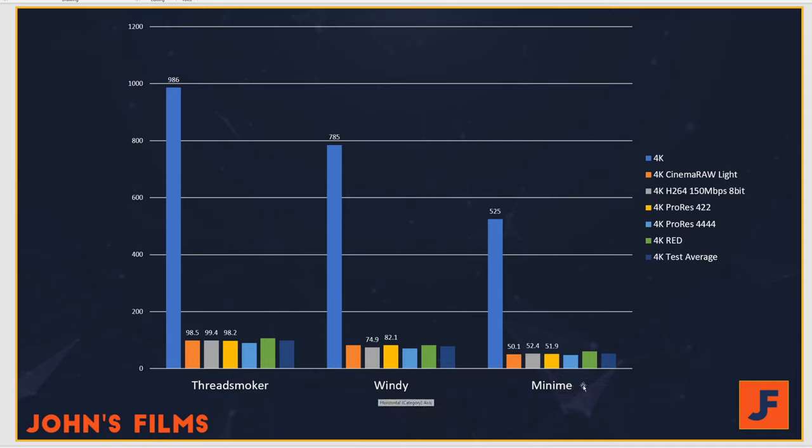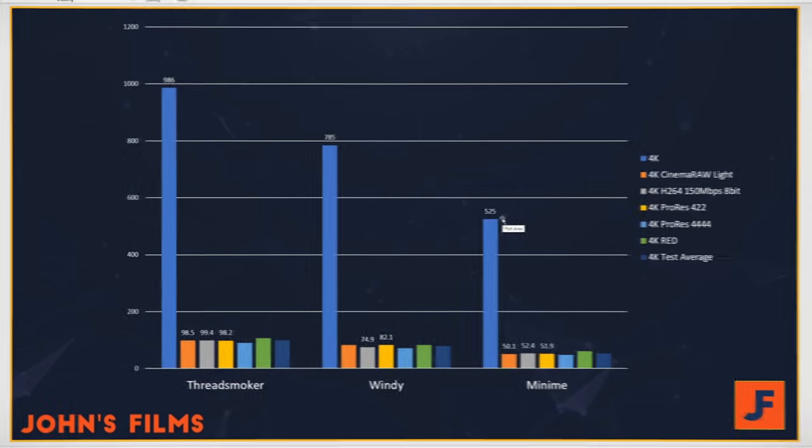If we look at it carefully, the Wendy machine and the Mini-Me machine both have 8-core processors running 16 threads, while Threadsmoker has 16 running 32. I really believe the gap in performance here is primarily due to the 2080 Ti, and likewise, the gap between Mini-Me and Wendy is the 2070 over the 1070.